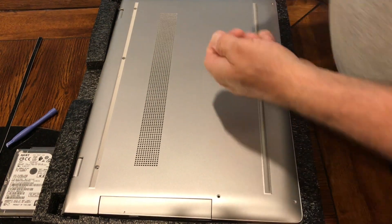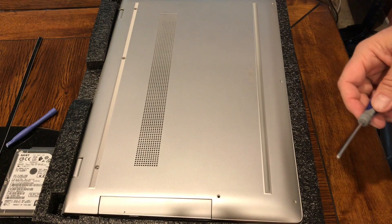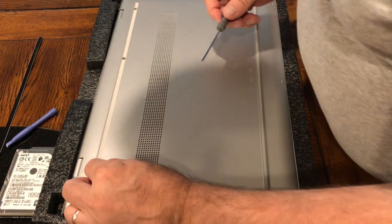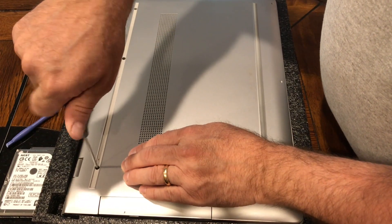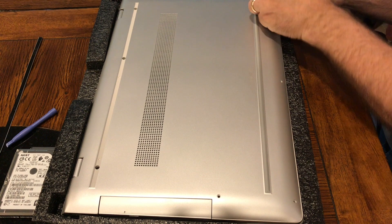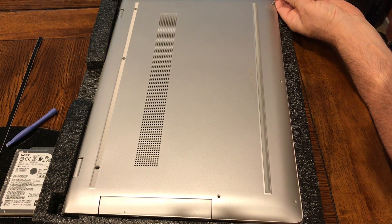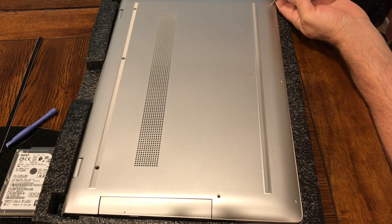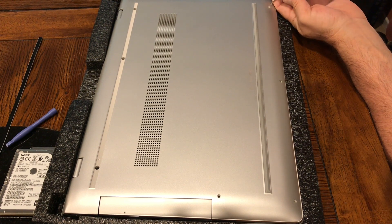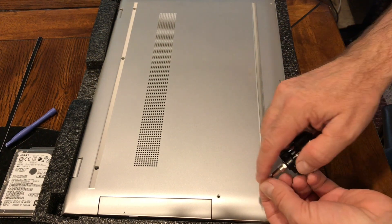Now the three Phillips head screws that were under the rubber foot, and finally the four T5 size Torx screws. When screwing in screws, I found it's always best to turn it the opposite way first and it will click to let you know that it's going to seat, and then you can start rotating it clockwise. Make sure everything is snapped into place as well.